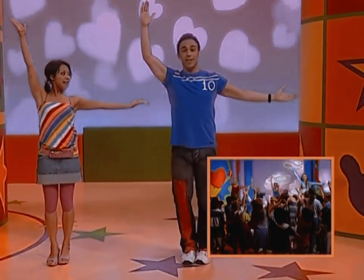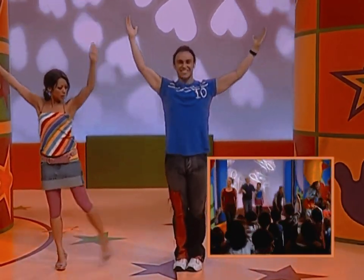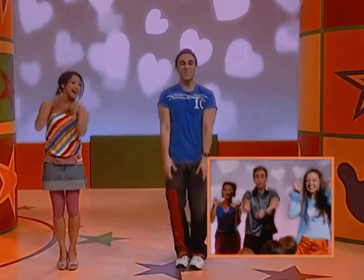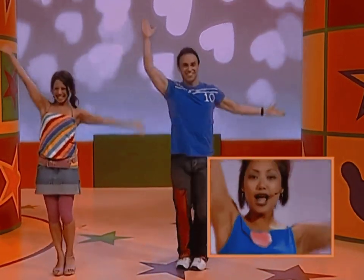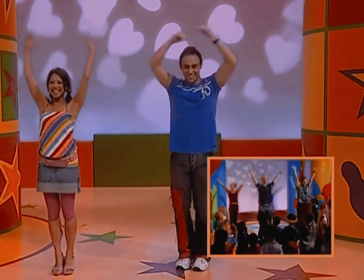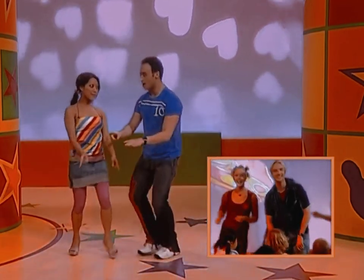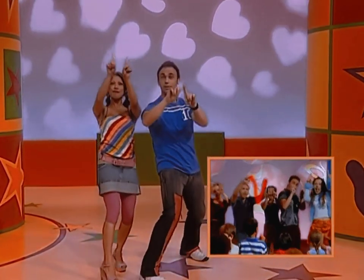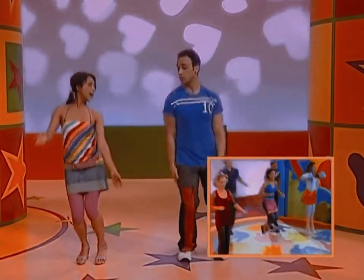Here we go — an L, then an O, and now a V, and finish with the E. Oh, be careful! L-O-V-E, L-O-V-E. Point for yourself and point to us. L-O-V-E, good work. And groove on the spot. It's meant to be L-O-V-E. Excellent! Point yourself and point to us. L-O-V-E. Point yourself and now jump!